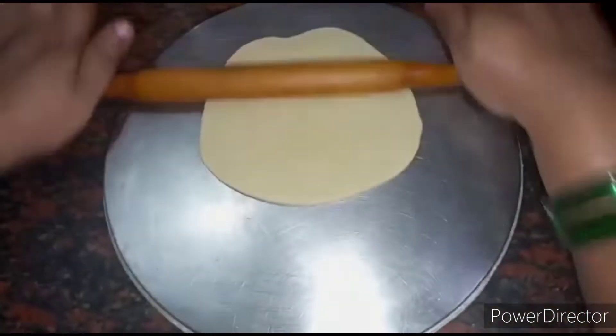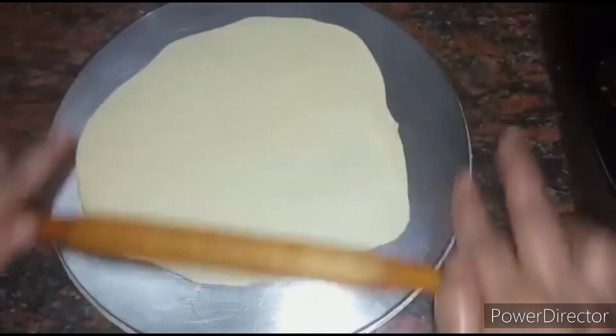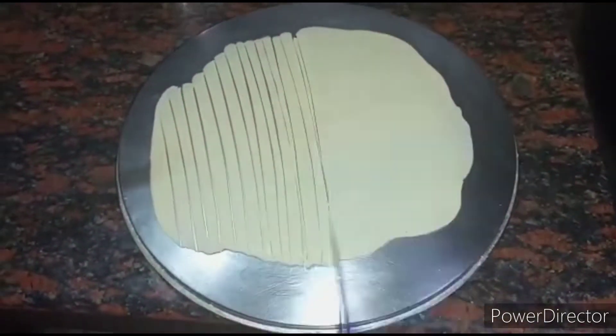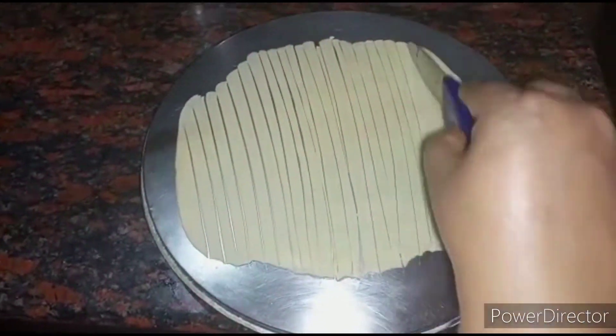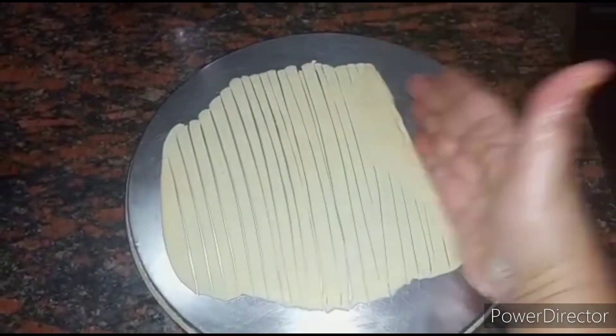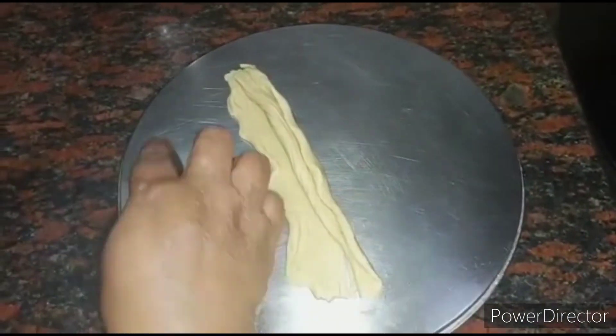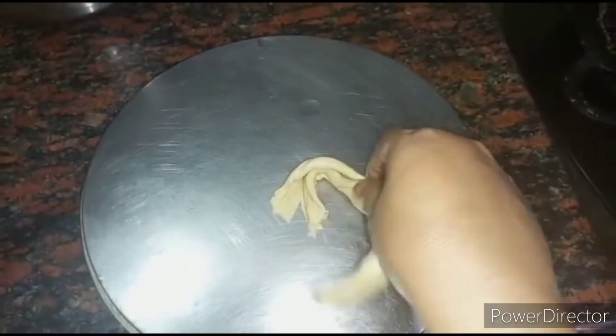I am going to show you the second method of making paratha. This second method is very easy for beginners — you just have to use a knife and cut it like this. You can use the same method while making paratha with maida flour as well.